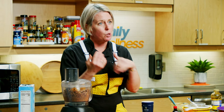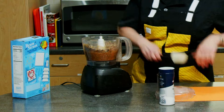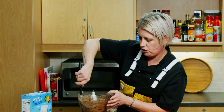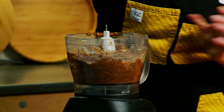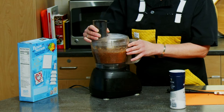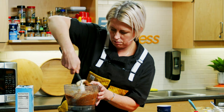We're going to blitz this again until it starts to roll upon itself in one homogenous mixture — it may take a few scrapes in between. You'll know it's there when the mixture itself starts to roll upon itself within the mixture while the blade is moving. We're not quite there yet.